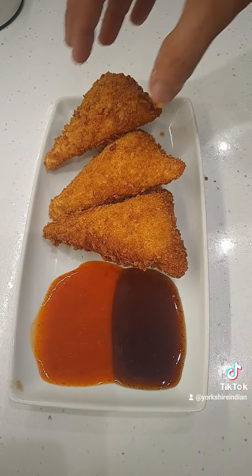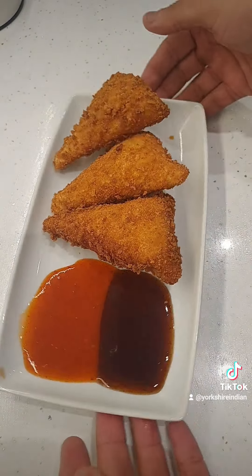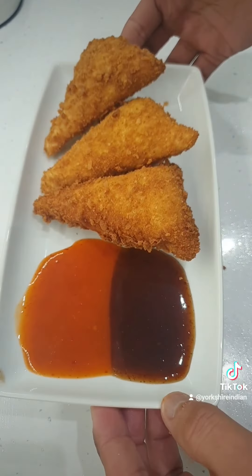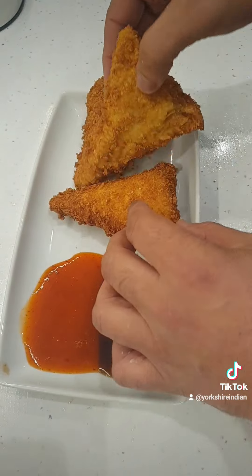I've got some tamarind chutney there, I've got some chili sauce there, and I'm going to devour this.